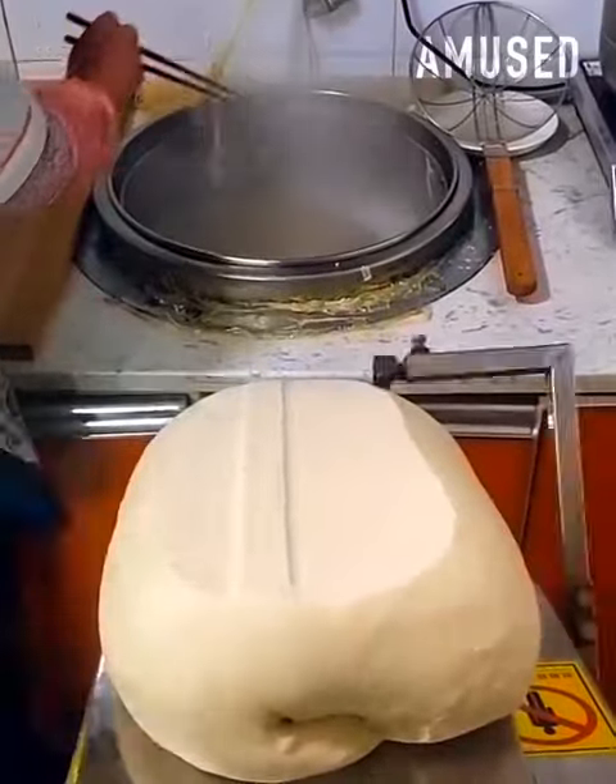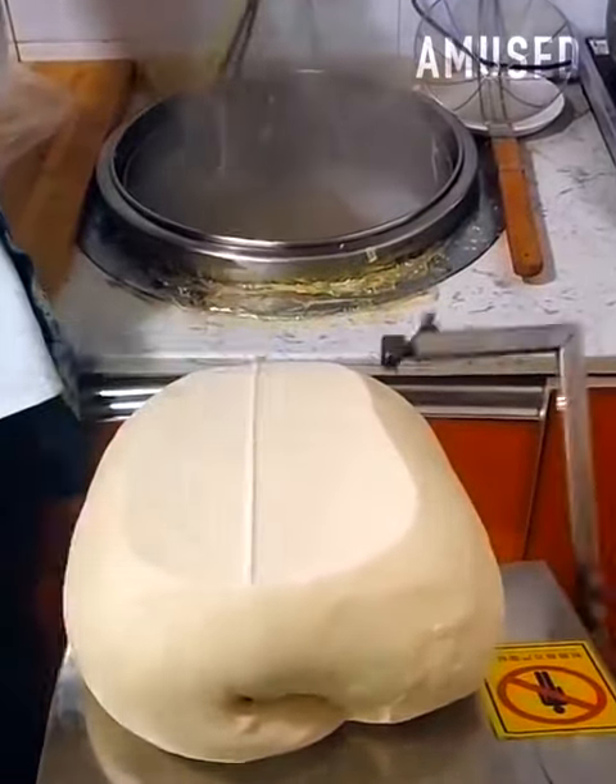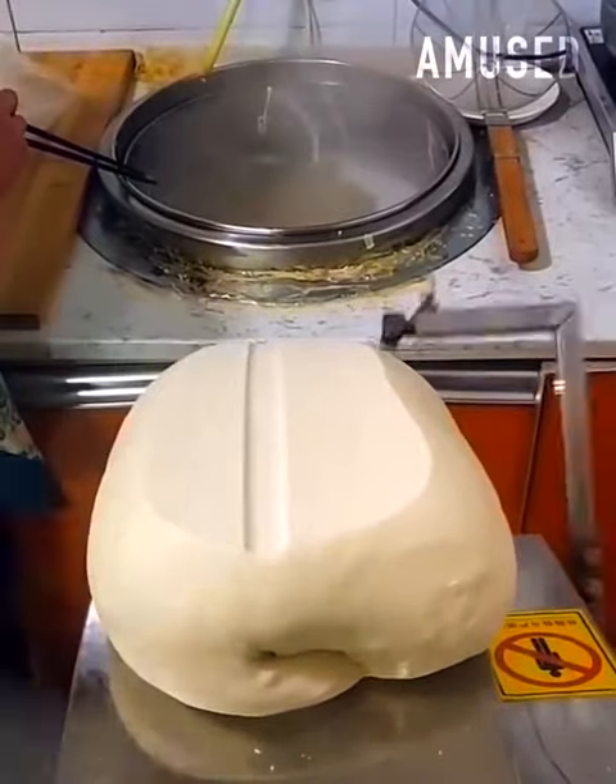A double-armed machine shears noodles to their exact size and launches them into steaming water for cooking.